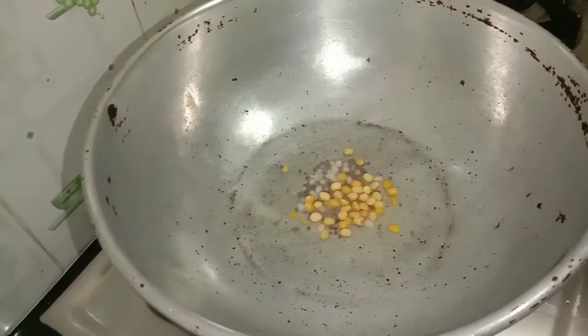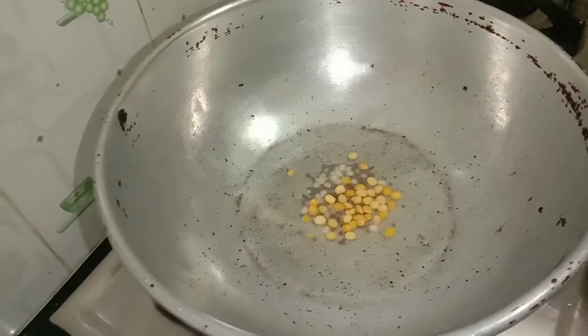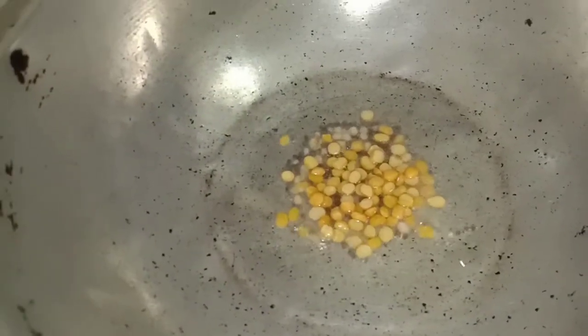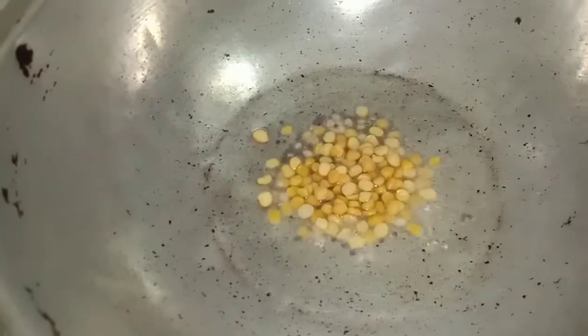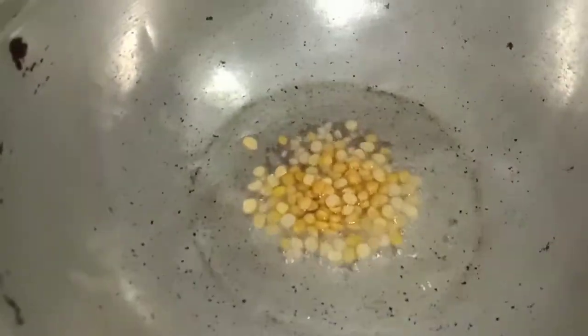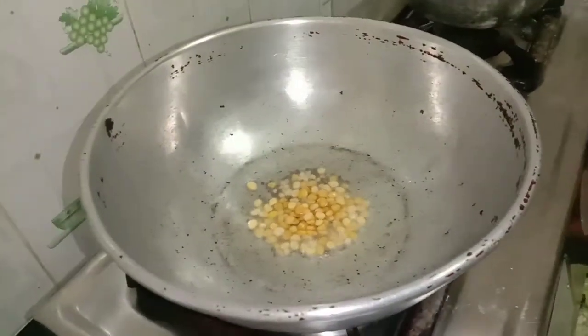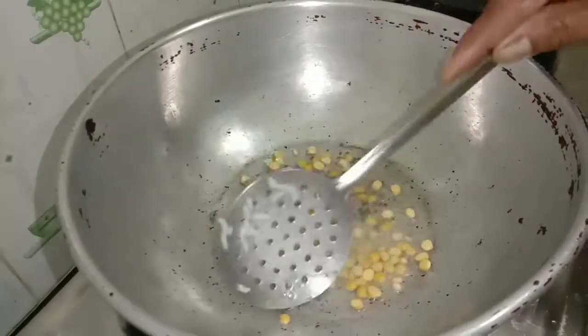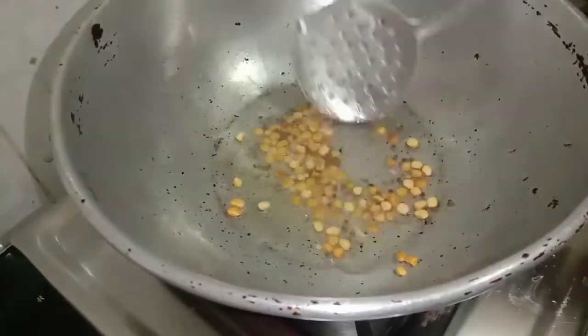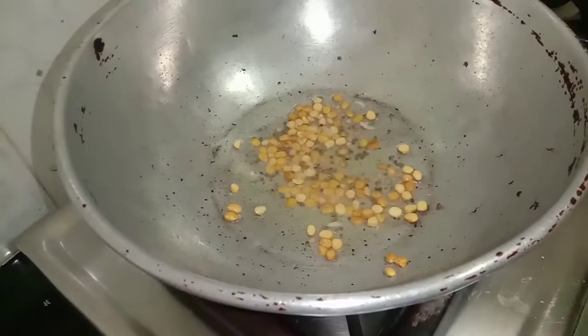Now make a small amount of flour and it will go into the pan. Make a small amount of flour and put it into the pan. This is a brown color and you will be able to taste it.